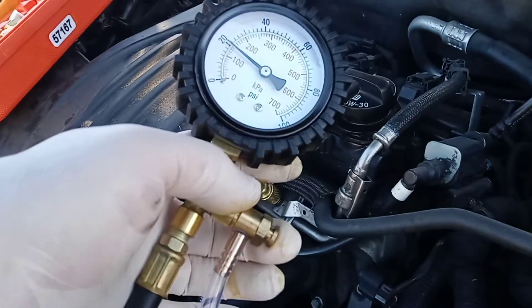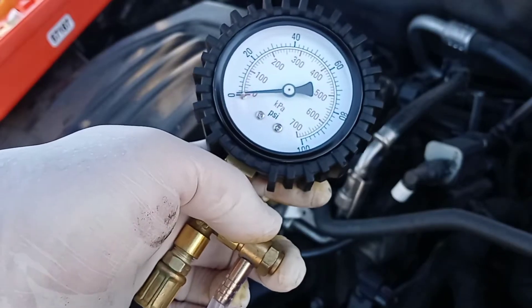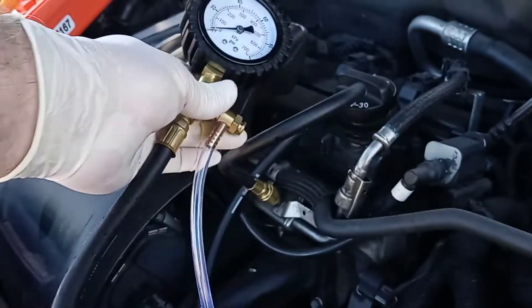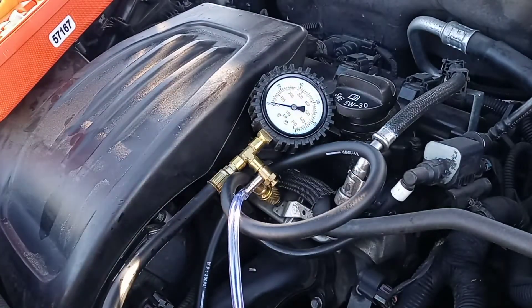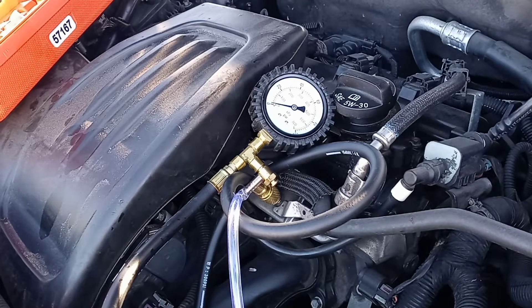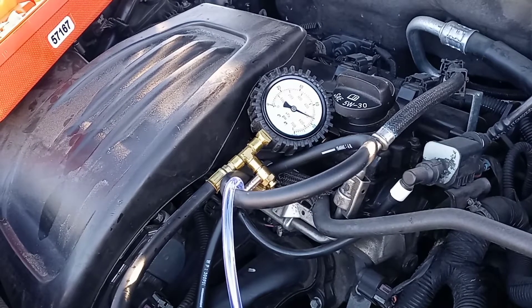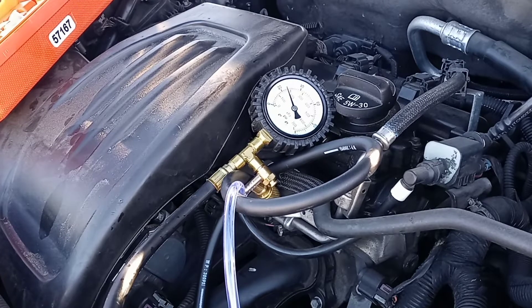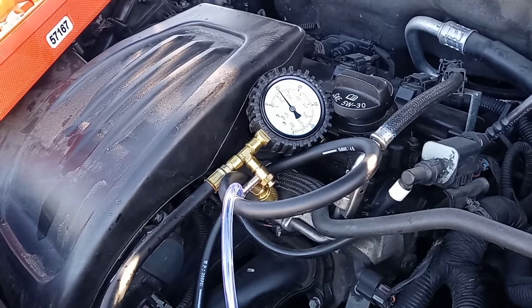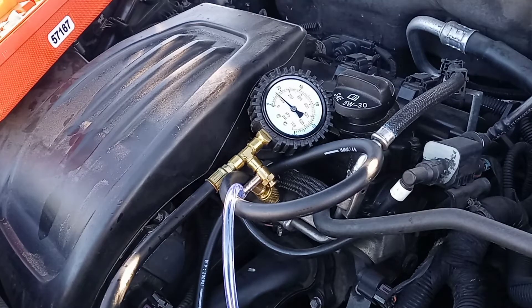To relieve the pressure, you just push this bend right here and it lets all the extra fuel go. I'm going to try that one more time — go turn the key to the arm position a couple of times and see what the reading is.